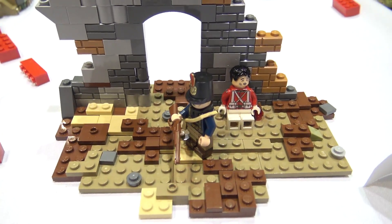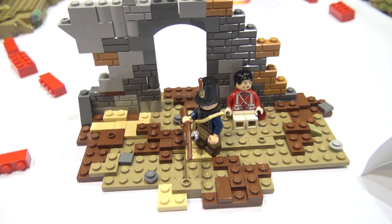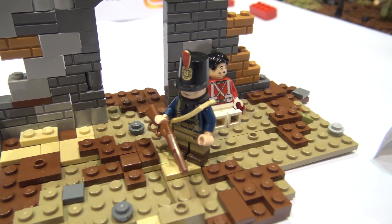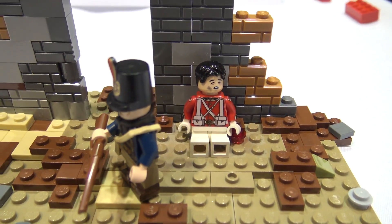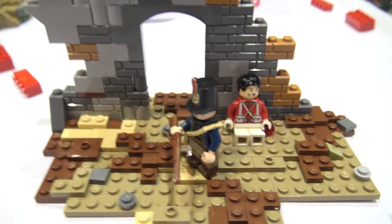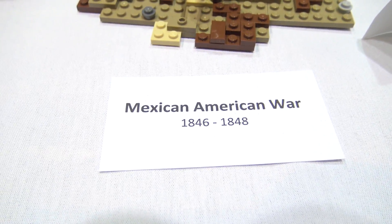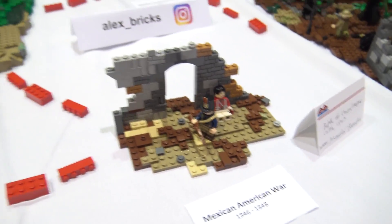This is from the Mexican-American War — it's the Battle of Chapultepec Castle. This was a really last-minute build because one of our builders dropped out. I ended up building it at the convention with just some limited pieces. But I think it turned out okay. We have pretty much every war covered.